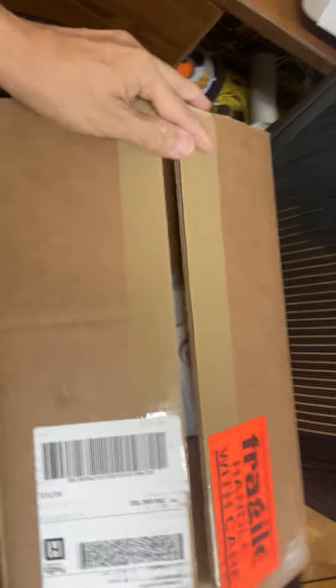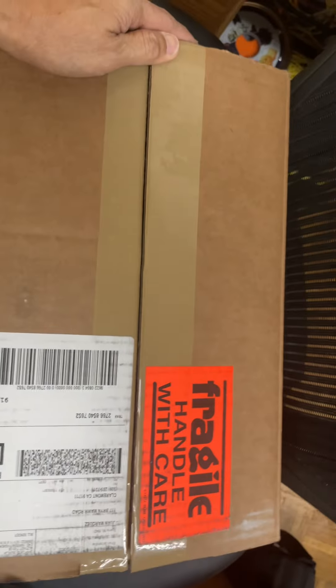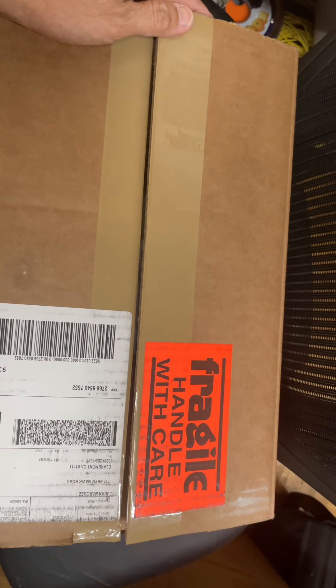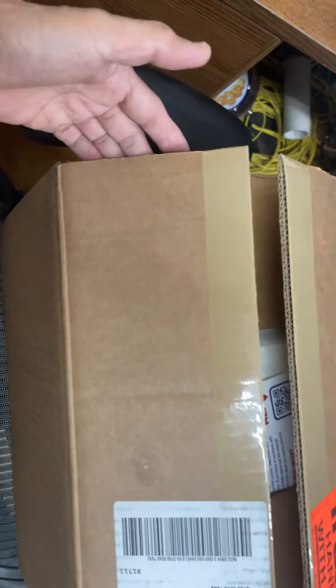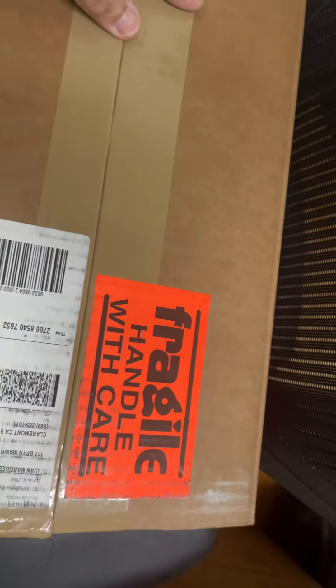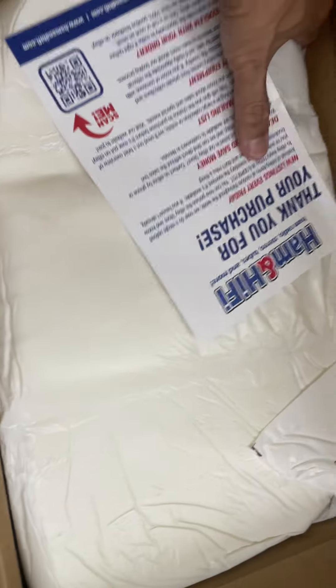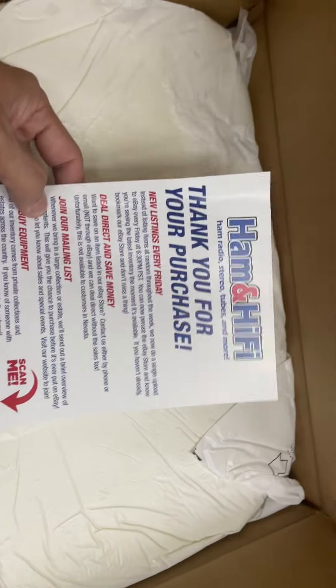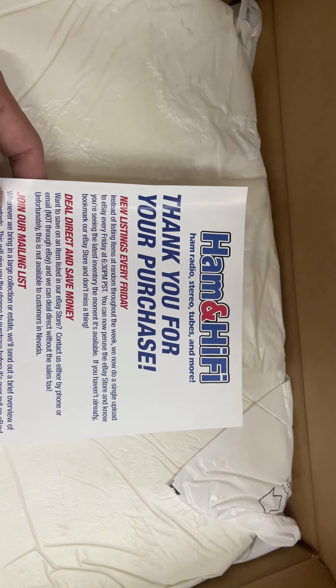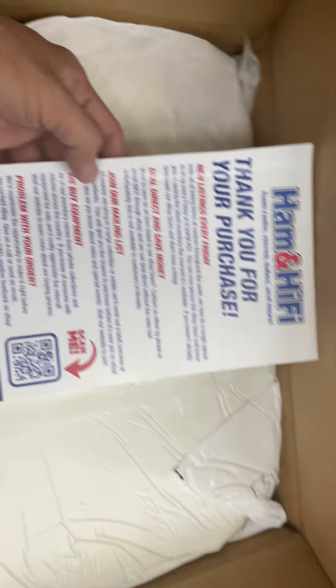Hello guys, never guess! This is the first time I bought something on eBay that came like this in a good box. It says 'fragile, handle with care.' I opened it and this package is from Ham and Hi-Fi — ham radio, stereo, tubes and more. I really like this company.